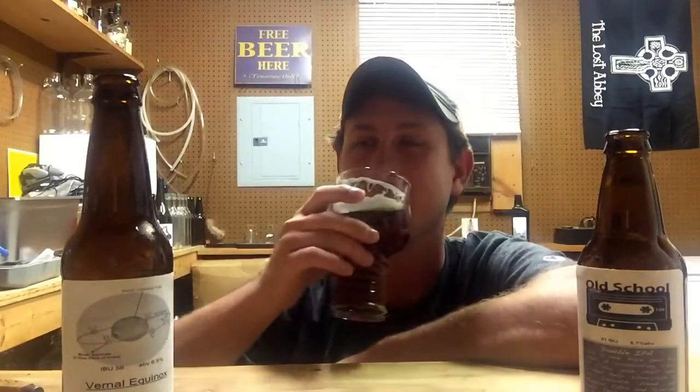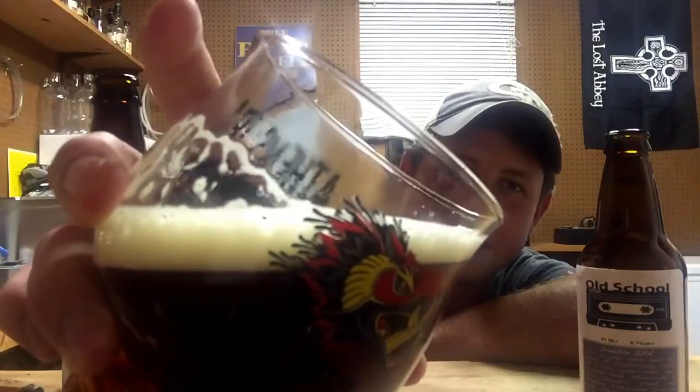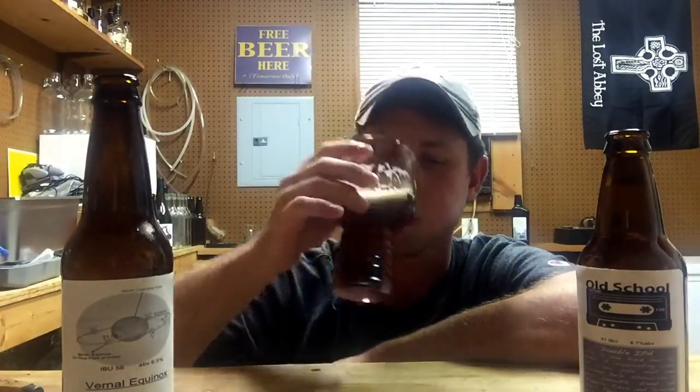I can taste it in this beer. It's got a really nice mouthfeel - same thing with the Old School. It's not heavy, but it's definitely a medium, on the higher side of medium. The carbonation is spot freaking on. You give it a little swirl and it just comes right back, you get a little bit of legs. It's a beautiful, crystal clear beer.